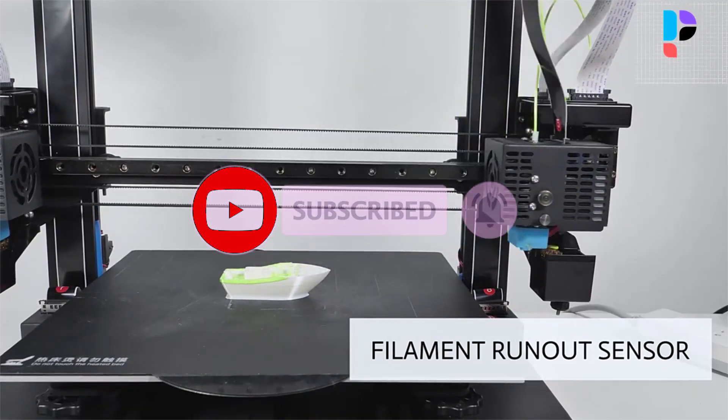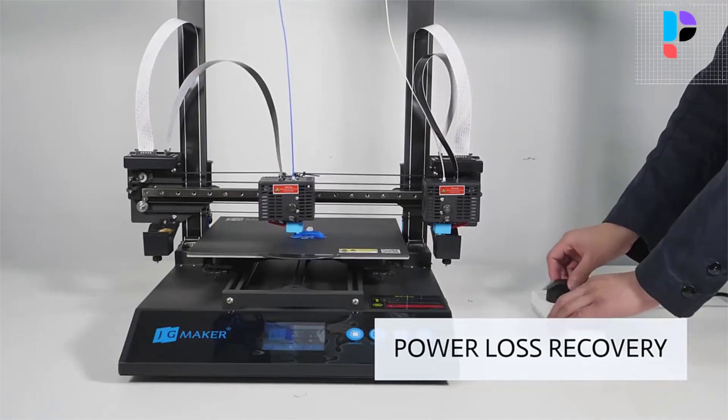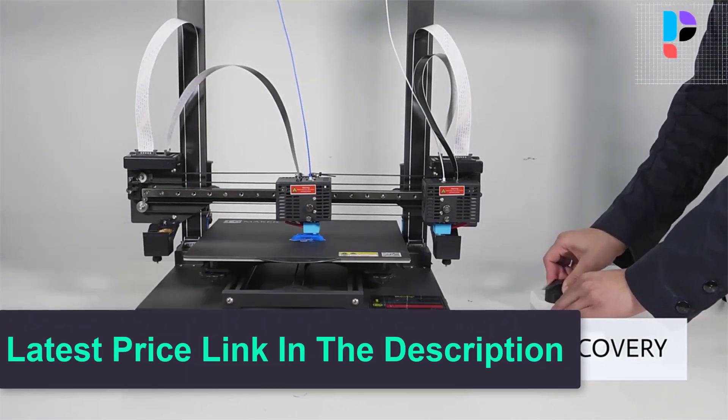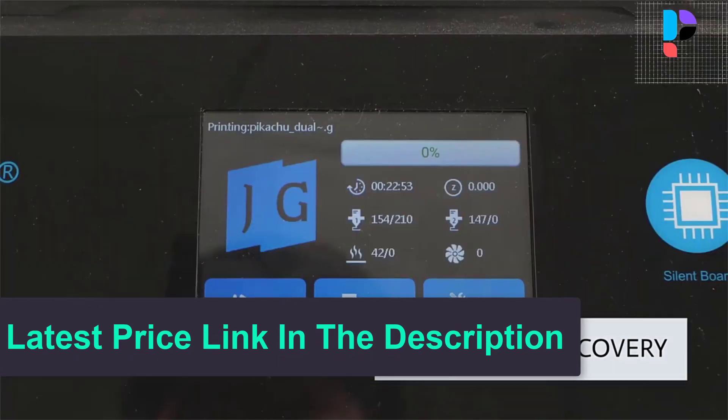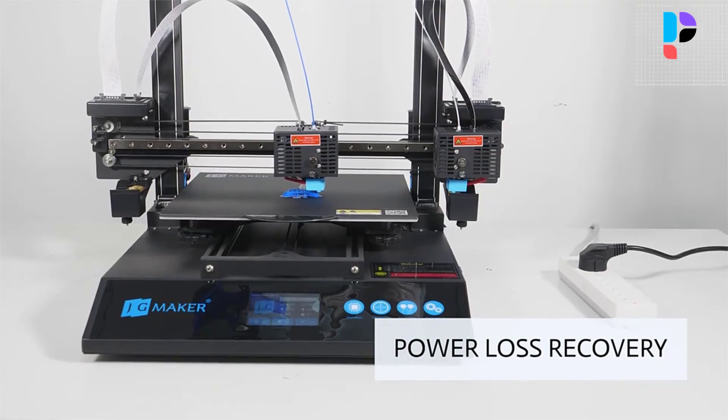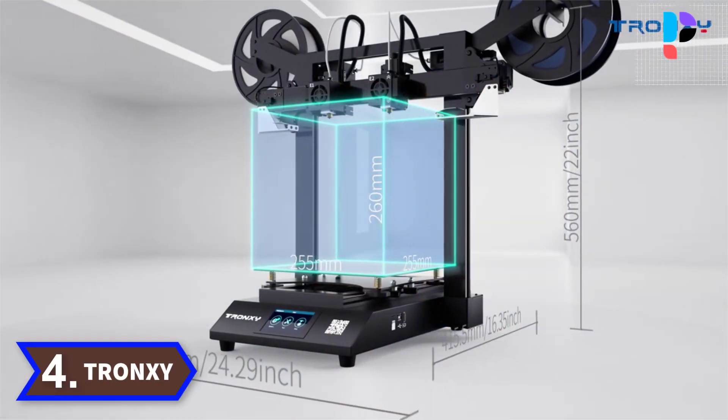Should the situation of a clog arise, the quick hot-end replacement system allows the combined nozzle and heat break to drop out of the print head for swift replacement. It comes with a TMC 2209 ultra-silent driver and a 32-bit motherboard. Artist D Pro delivers silence-oriented upgrades, ensuring smoother movement in a quiet environment.